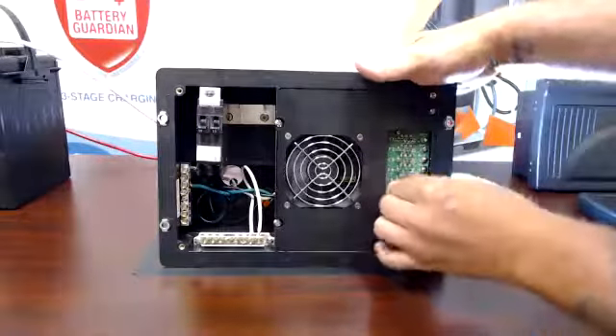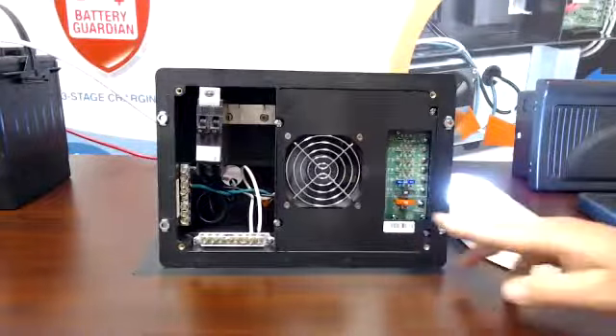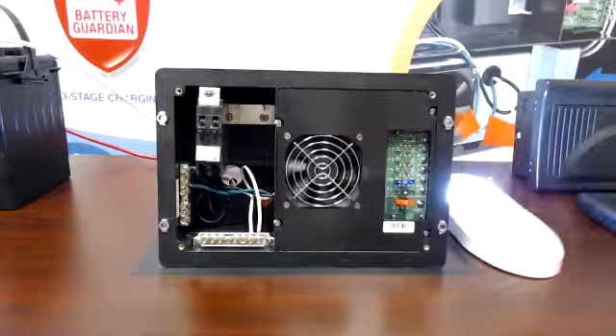So I'm going to throw a fuse in there. As you can see, now that there's a fuse present, my 12-volt lights are now working.